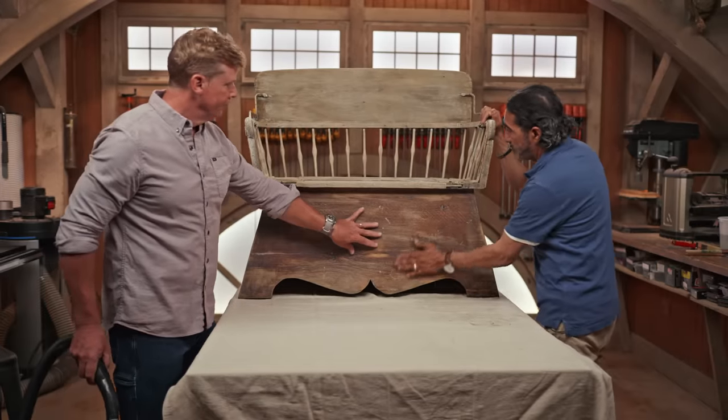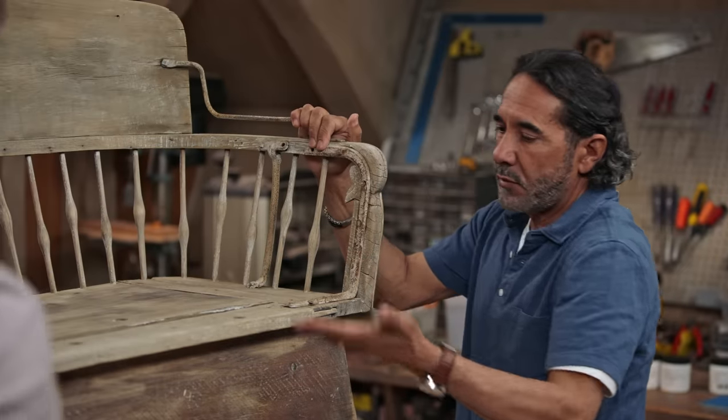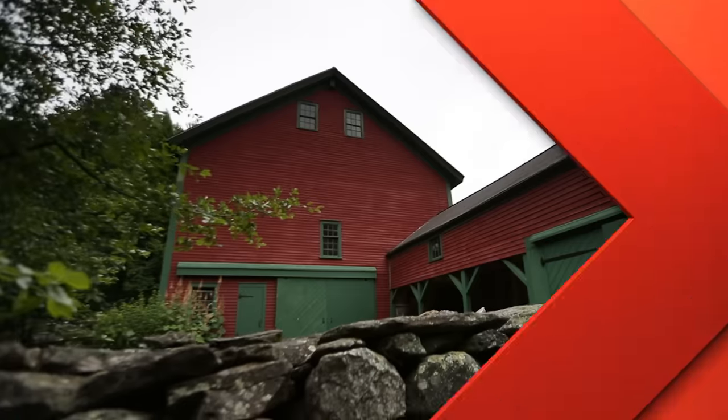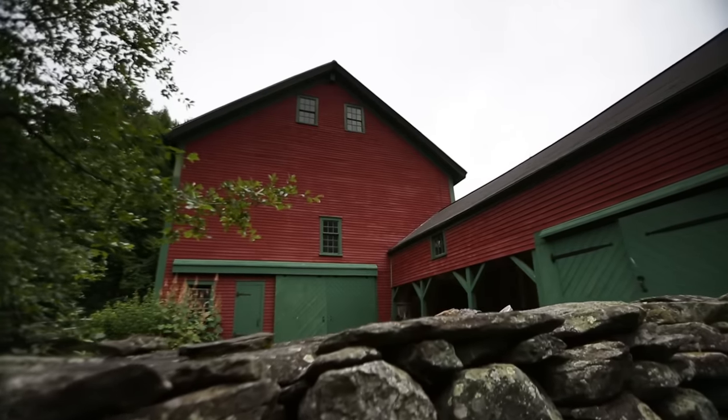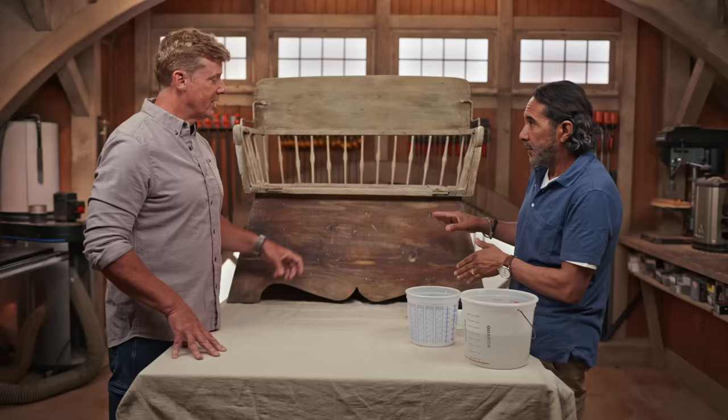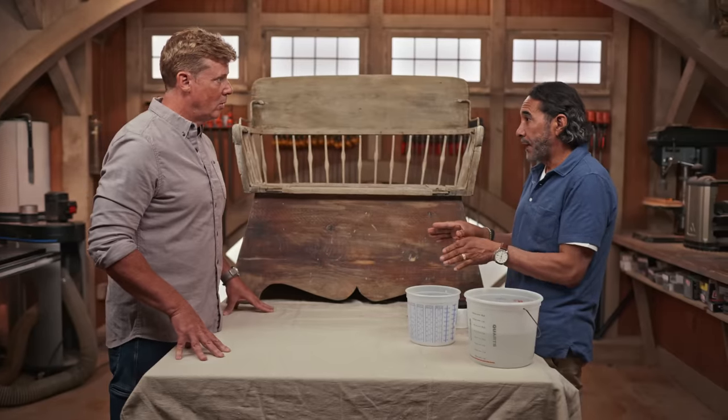Feel good? All good, it looks great — nice and clean, no dust. All right, now you're going to teach me how to whitewash. Let's do this — you're going to love it. Well Kevin, now we're going to mix the stain that we're going to use to do this work here. So you're going to stain this? We're going to stain that, but we're going to do a mix.